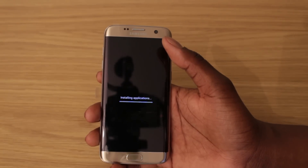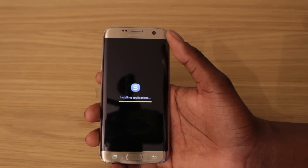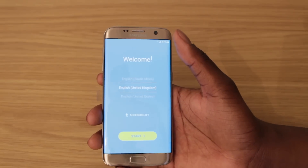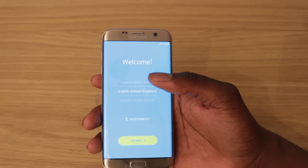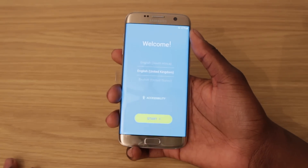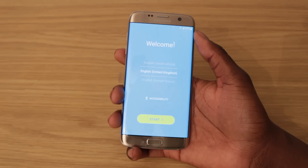Now it says installing applications, so it's going to let that do its thing. And that is it — you can see the device is completely wiped and it's like brand new. Let's click on network and it's basically like brand new, and you're going to set it up as a new device just as you would at the store. That is how you factory reset your phone. After the phone rebooted it took about two to three minutes to get to this screen, so just be patient if it doesn't load up straight away — it will eventually get there.